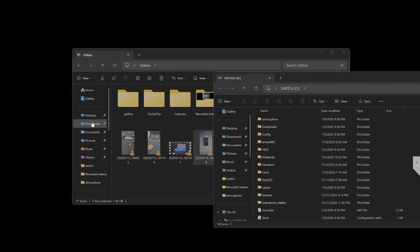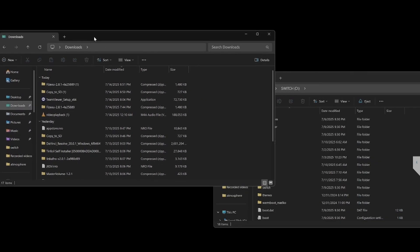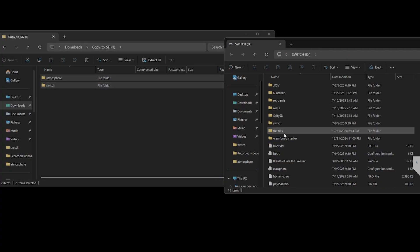I'm going to go to my downloads where I downloaded it all. You don't actually need to extract any of these because they are already in the correct order and location they need to be. So you just open up the copy SD card and click both folders.